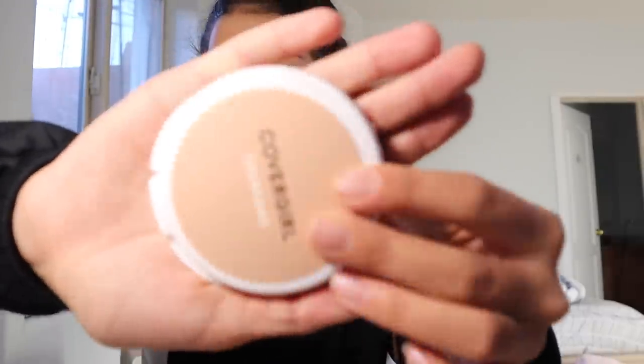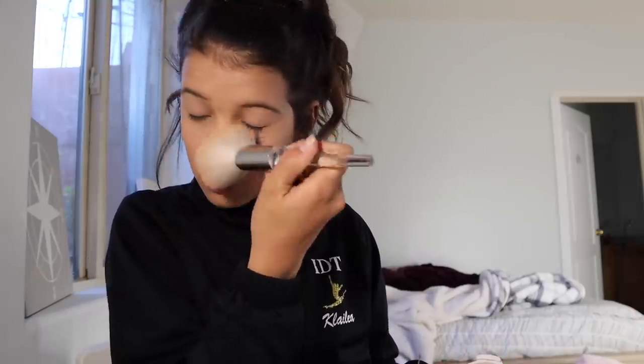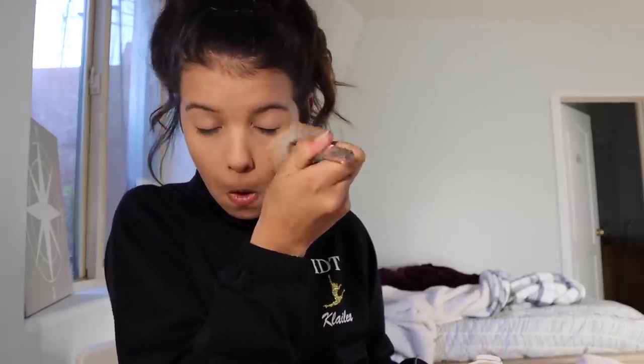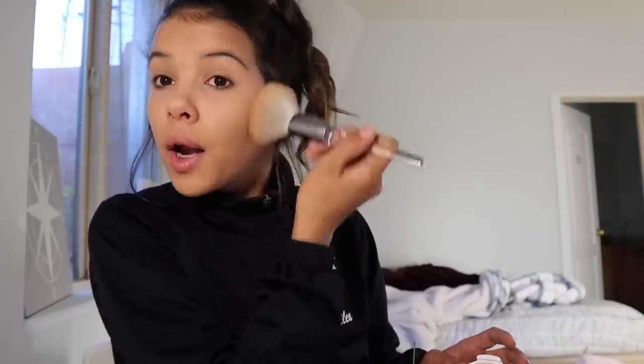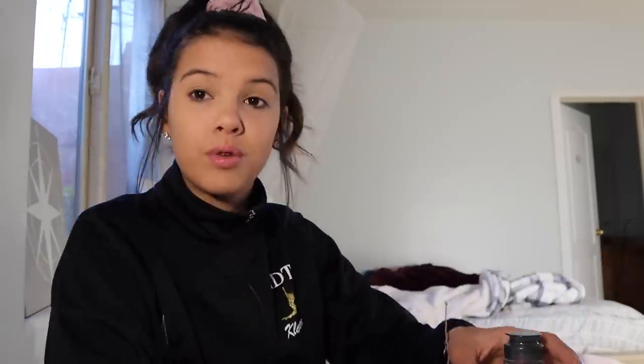After lots of blending, I am finally done with that. Now I've got my setting powder to set all my liquids in, I guess. So I'm going to do this — my eyes are still burning. Gotta make sure I get all over the face. And there we go. So under this eye it's still a little bit dark, so I'm gonna take a trusty Q-tip and my makeup remover.